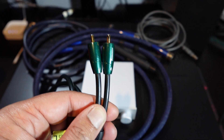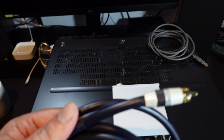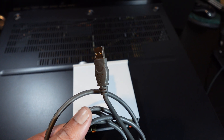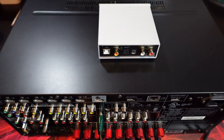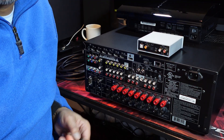RCA cables, XLRs or balanced cables, and this is your digital coax that you can use. Finally, the most important one is this USB cable that you will need to hook up the DAC to your PC. So let's go step by step on how to utilize these connections.